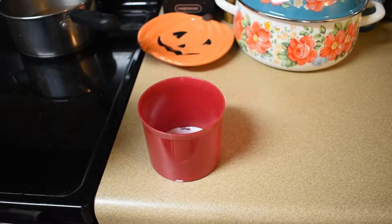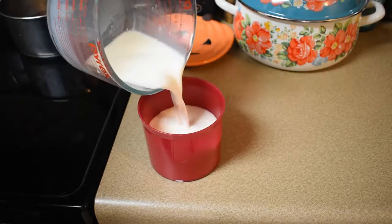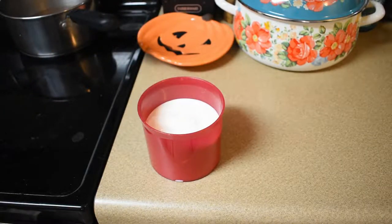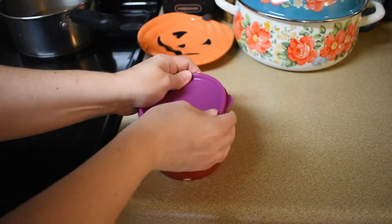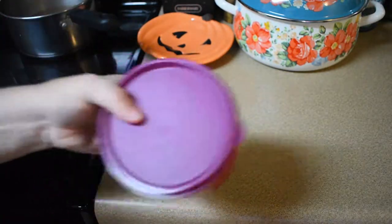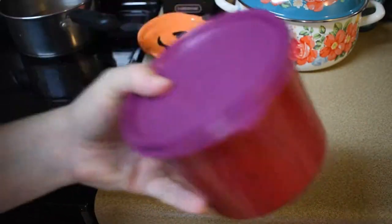We pour a cup and a half of whole milk into a container, seal it up, and shake it for one minute. Afterwards, it says to microwave it for a minute. This is supposed to make it frothy, and the microwave will heat it up.